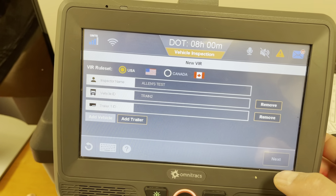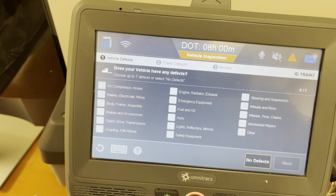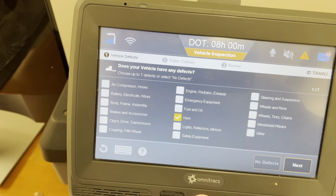Now let's go back here real quick. I'll show what happens when we remove a trailer. Hit next — this is going to be the only page we get.